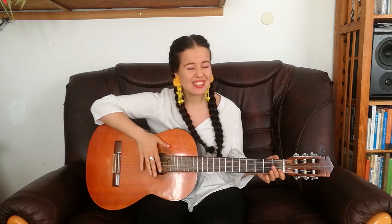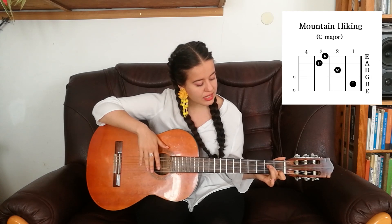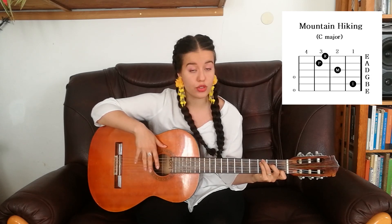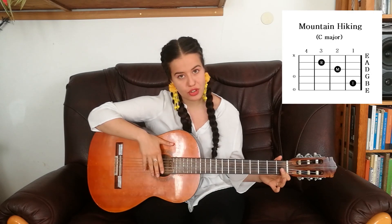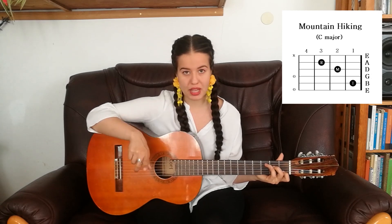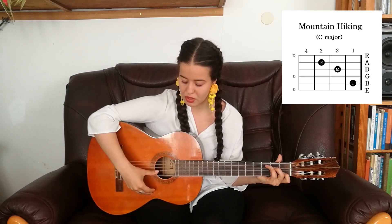For Mountain Hiking we have two options. Option 1 is a little bit harder but sounds a lot better: put your index finger on the B string on the 1st fret, your middle finger on the D string on the 2nd fret, your ring finger on the top E string on the 3rd fret, and your pinky on the A string on the 3rd fret — you can strum all the strings. Option 2 starts out the same but instead of the pinky, just put your ring finger on the A string on the 3rd fret and leave out the top E string.